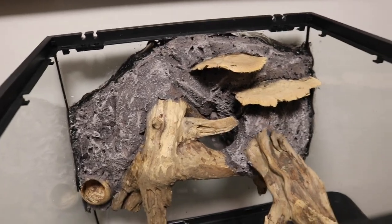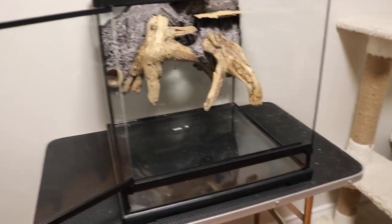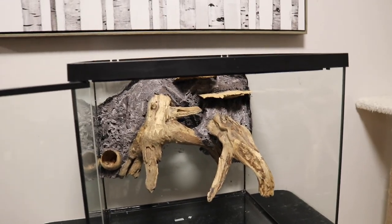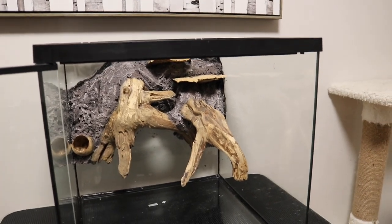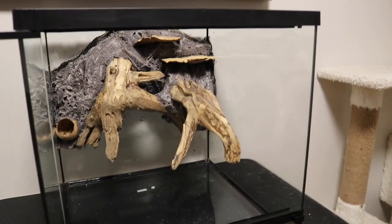You will see that in the next video. My next video in this dart frog series is going to show me planting this enclosure — I picked out a lot of really cool plants that I think are going to look amazing in here. And there we have it! There is the background that I built for my dart frogs, as well as a video showing you how I did it. I am super happy with how this background turned out — I think it is going to look so good once I get the rest of the enclosure set up.